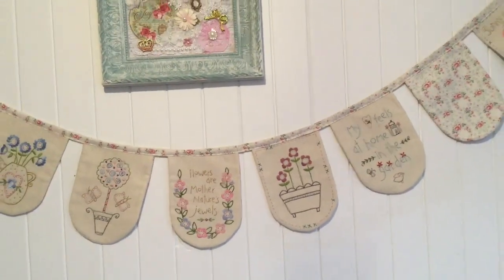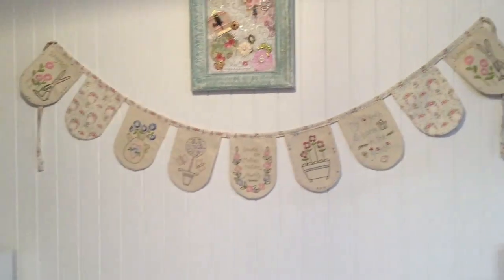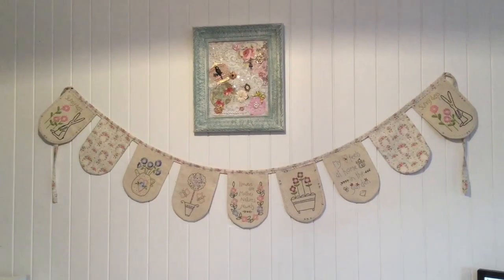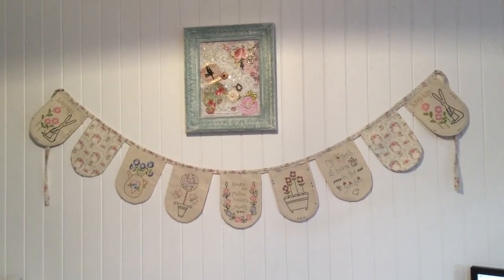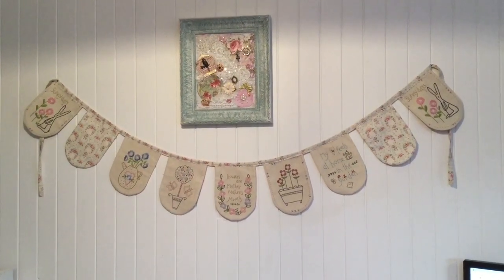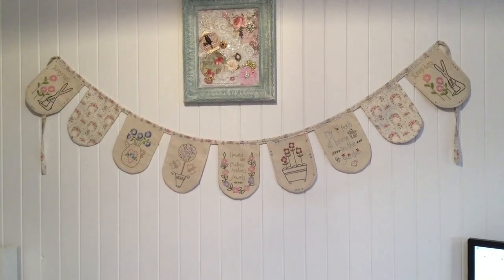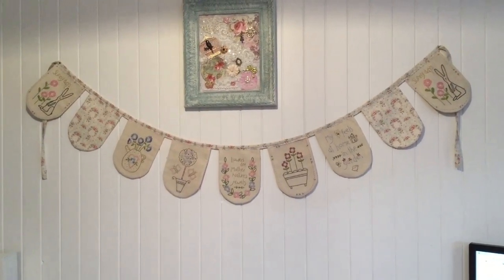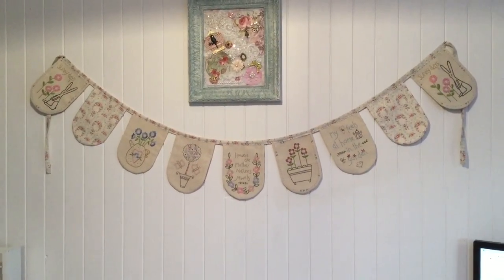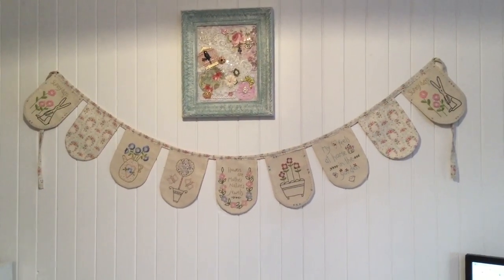Fiona from Two Green Zebras is going to get the shop owners who are stocking this panel to comment on the post in the Tilda Lovers group on Facebook. But if you are trying to find it, you maybe want to Google Natalie Bird, who is the designer, 'Sunny Days banner' — maybe the word 'panel' as well — because it actually comes in a panel of seven pre-printed stitcheries. Anyway, there's mine — absolutely thrilled with it. So now it's on to my next project. I'll catch you next time. See ya.